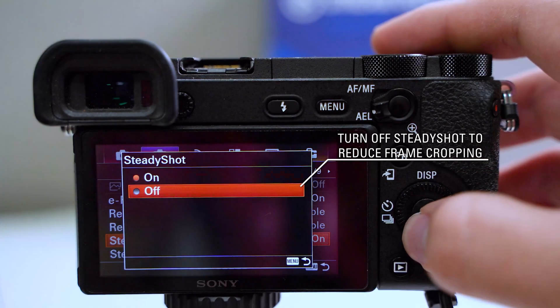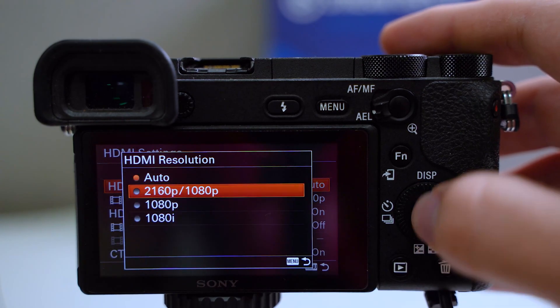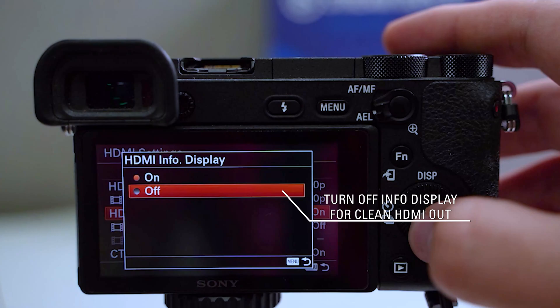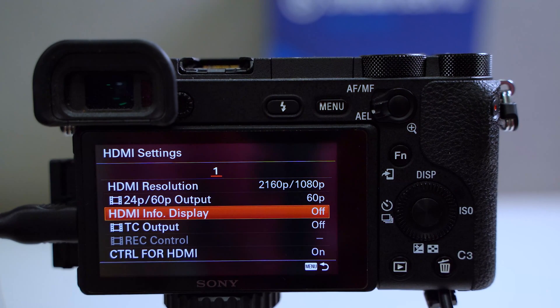Turn off SteadyShot to reduce frame cropping. Under HDMI settings, set your HDMI resolution to 2160p or 1080p, and make sure HDMI info display is turned off. You'll need to connect an HDMI cable to enable the 4K output selection.